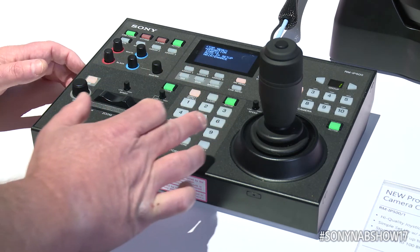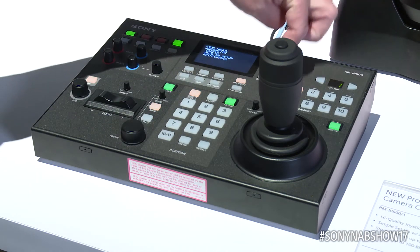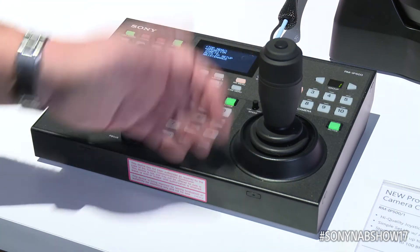In the middle we have our preset selection where you can save and recall presets. In the upper right is our camera selection where you can select up to a hundred different cameras, and then of course the familiar joystick.